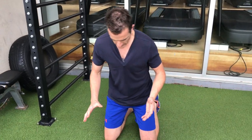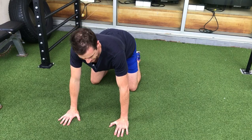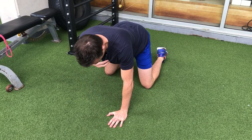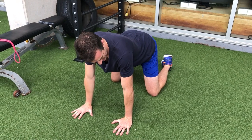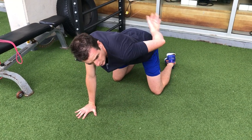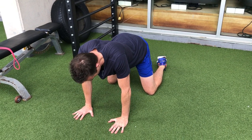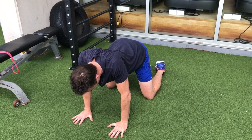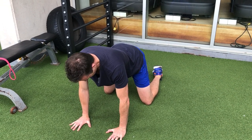On all fours in a four-point position, make sure your hands and knees are in the right position — hands splayed out, elbows forward. From this position, keep a neutral spine, go down with your upper body so your shoulder blades go towards the roof, then push through your hands, push your shoulders forward, and push your body up.